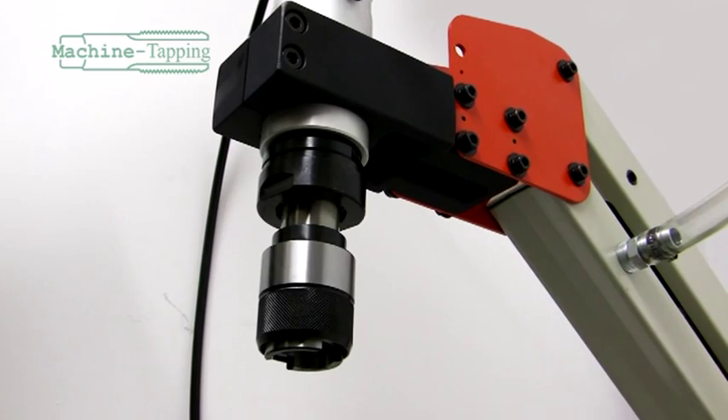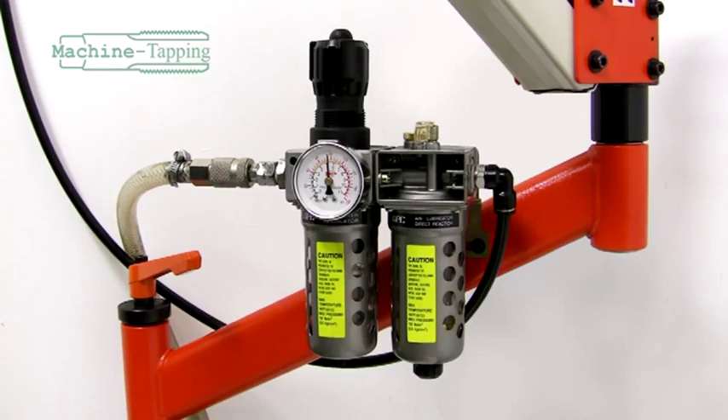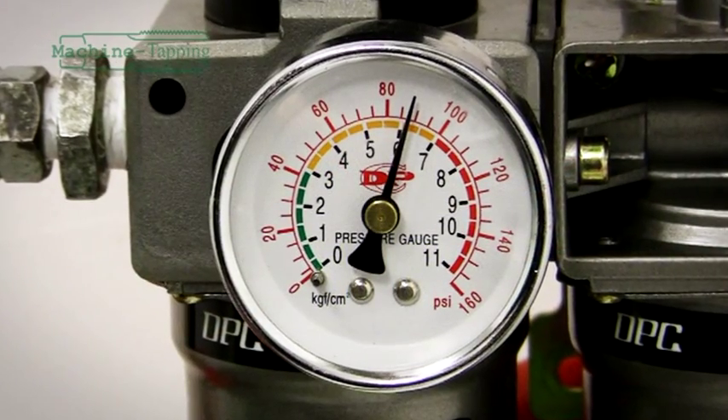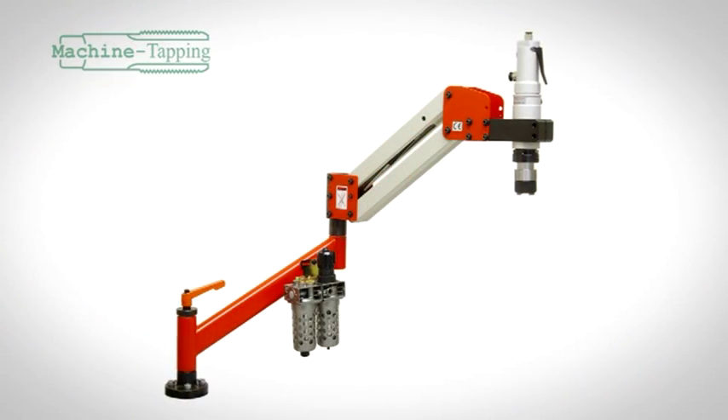Here at Machine Tapping, we stock a large range of tapping arms. For this presentation, we will be showing the working capabilities of the ARM-1016, which can tap up to M16 and has a working reach of a thousand millimeters.